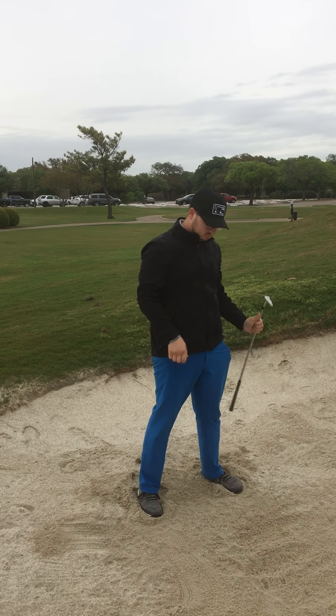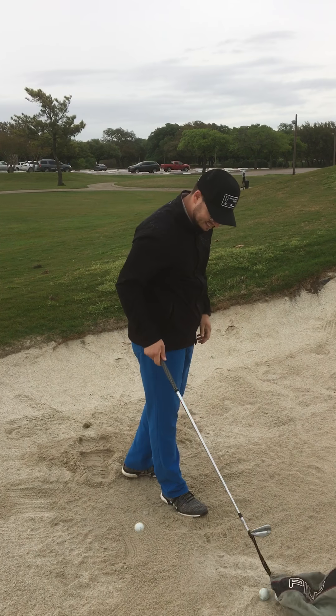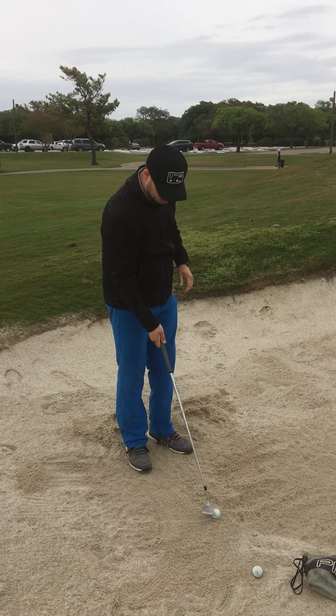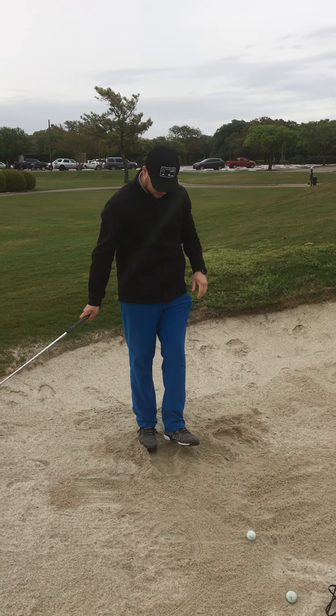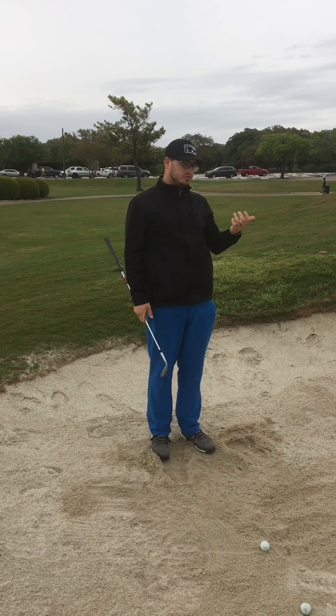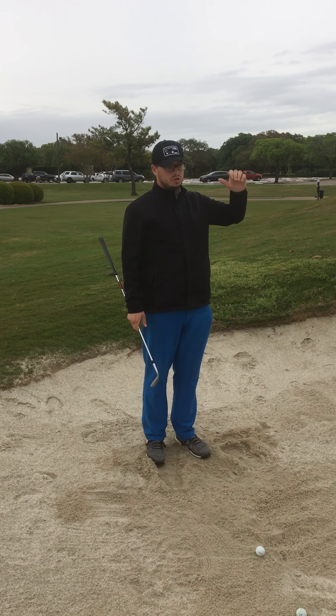What should people try to do when they come back out when it's not raining? How often should they practice bunker play? Most members and most golfers in general neglect the short game — you should spend most of your time chipping and putting.